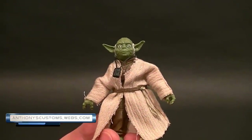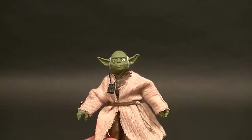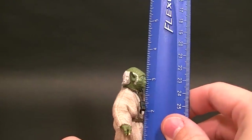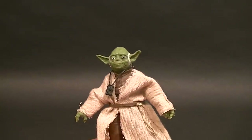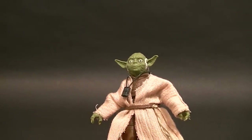Hey, what's up everyone, this is Anthony from Anthony's Customs. For this review we are looking at the Star Wars Black 6-inch series — or 1/12th scale series, as we should say — especially for this Yoda figure. He stands only three and a half inches tall, but you still have to pay the full $20 price tag, which is a little irksome, but what are you going to do?